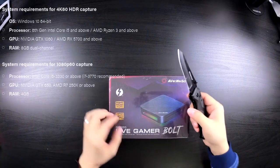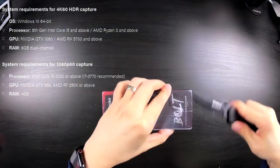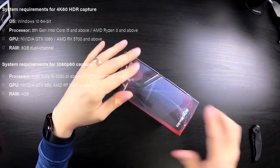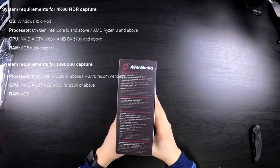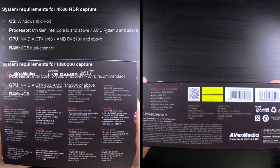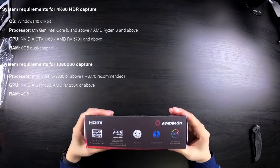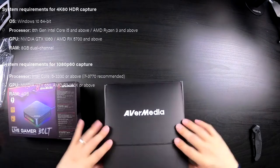In order to capture full 4K HDR video at 60 frames per second, it's recommended that you're running a 64-bit operating system with at least a processor equivalent to or better than a Core i5 or Ryzen 3. You should also have a pretty powerful video card to capture the best quality and at least 8GB of RAM. Requirements for 1080p video are a little less harsh.